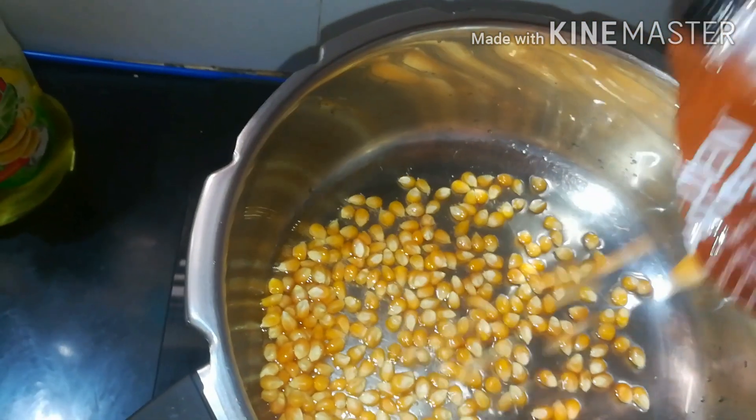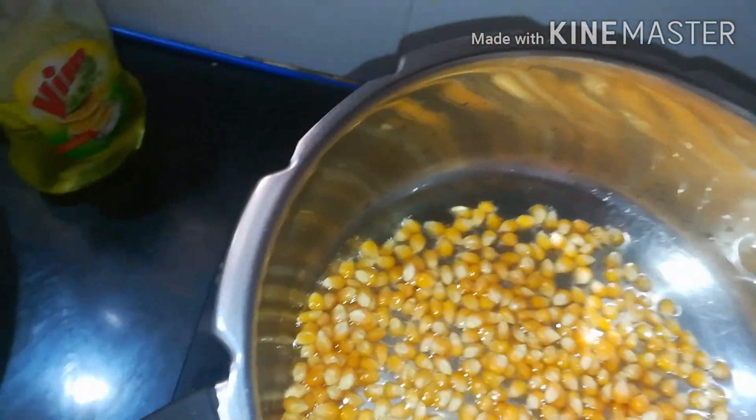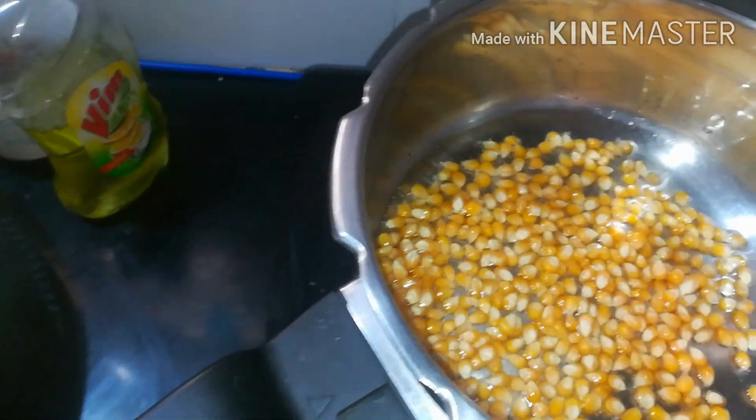Popcorn seeds are available in the supermarkets. I have 50 grams here, and I have 200 grams of popcorn in total.